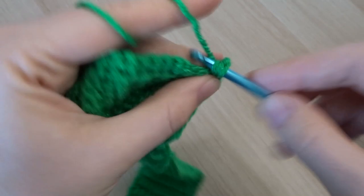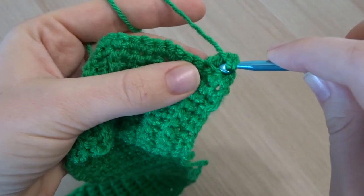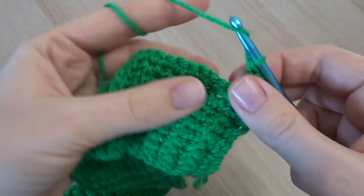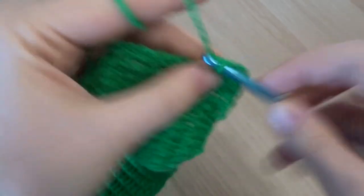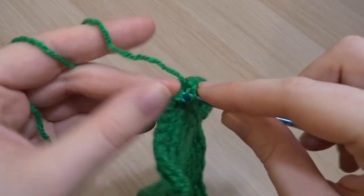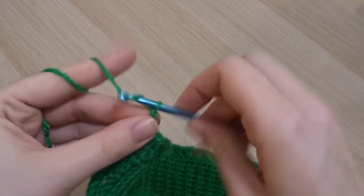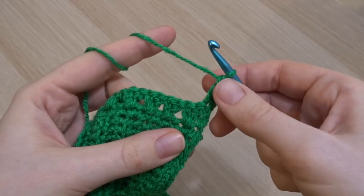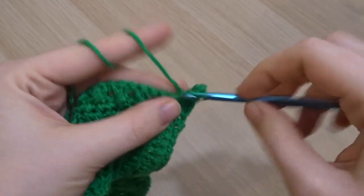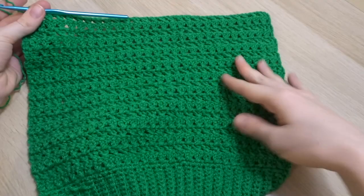Work one double crochet into that first stitch, then start your twisted cross stitch. The back piece is really simple because it's just a big rectangle — no increases needed. Each row: put one double crochet at the beginning, do your twisted double crochets, then put one double crochet into that last remaining stitch, chain two, and turn. I repeated this for 36 rows, which is relatively tall — you might want to adjust if that's too tall, or add more rows if you want a longer length.